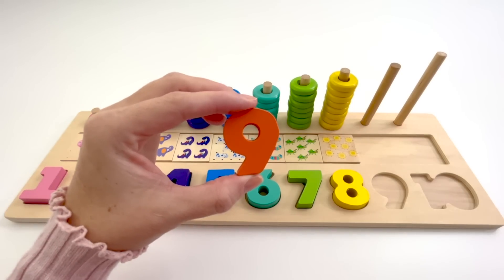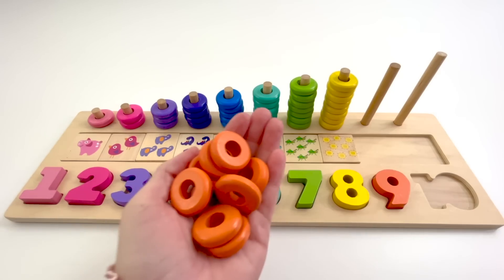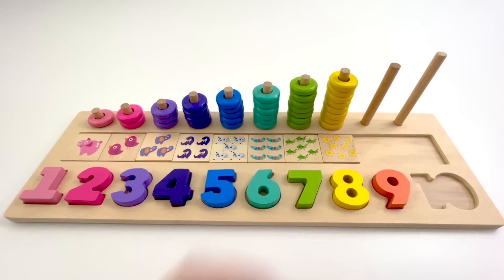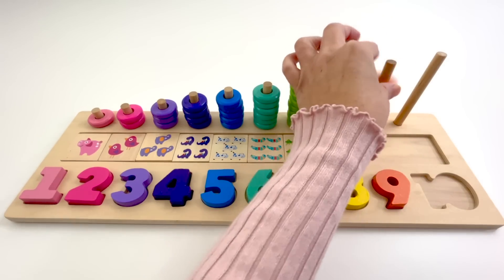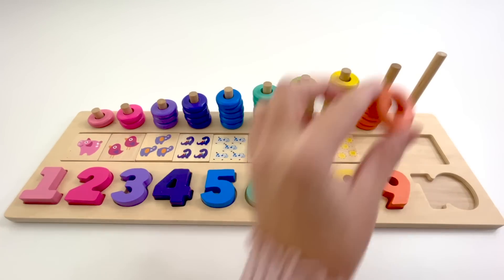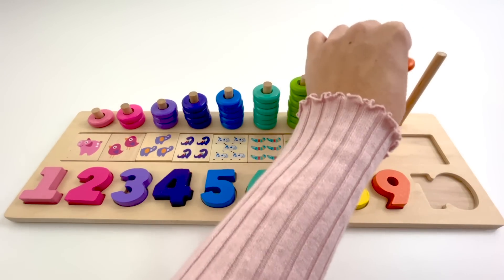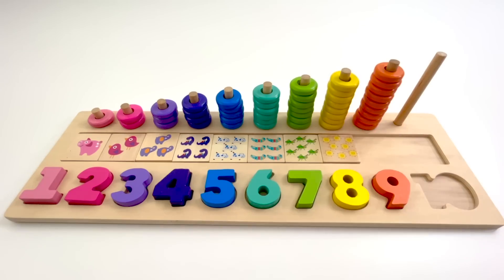This is the number 9. The color of this 9 is orange. 9 orange counters. 1, 2, 3, 4, 5, 6, 7, 8, 9.